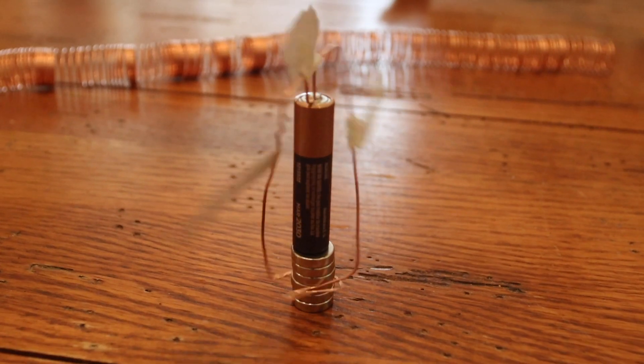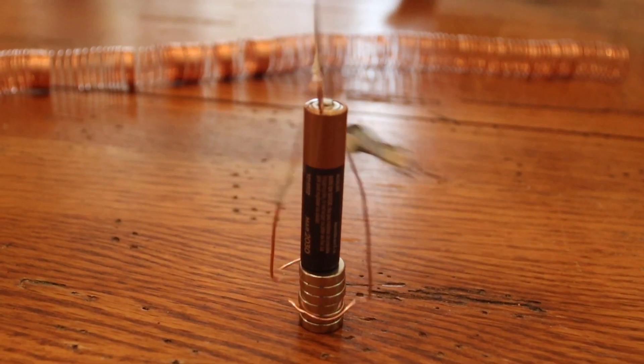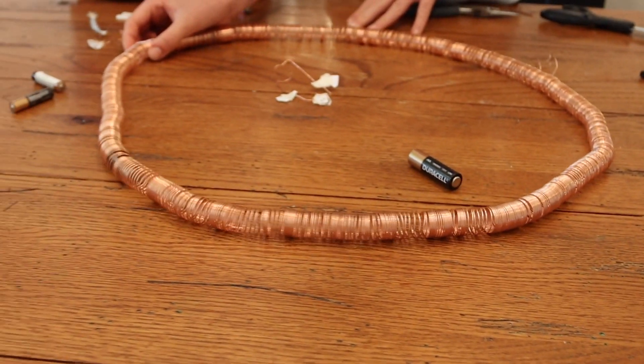In this week's video, we're going to show you how to make a paper doll dance by making a simple motor, and also an electromagnetic train. Let's start with the train because it's really fun and your kids are going to have a lot of fun playing with it.